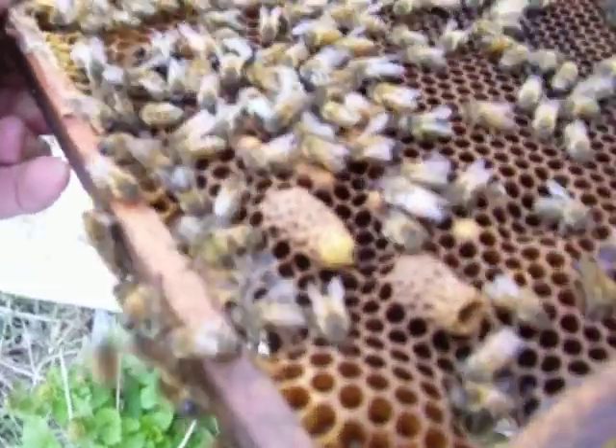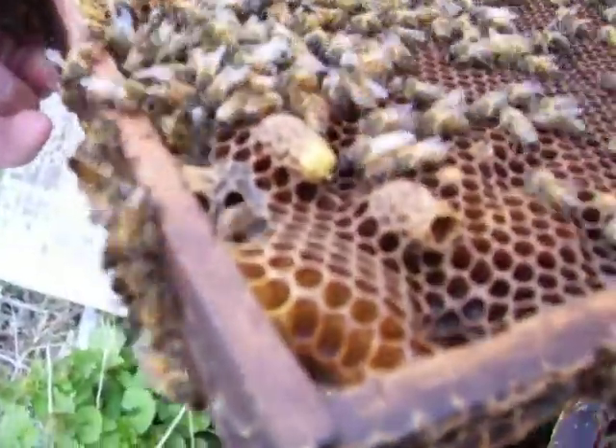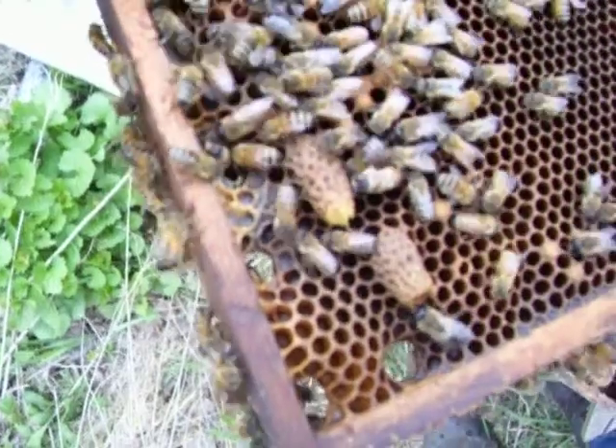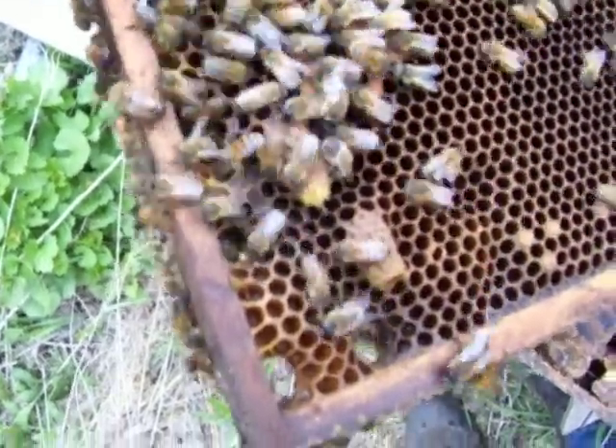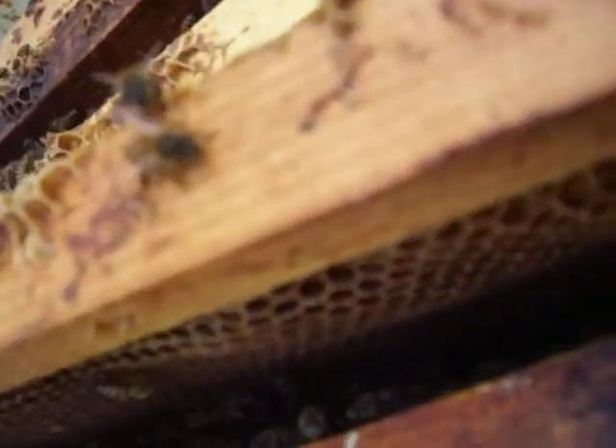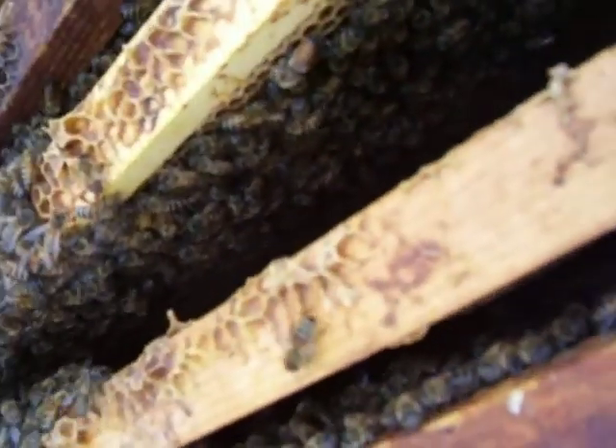They're awesome. You can see right in that one — that one's not open yet. Supposed to have some decent weather this week. Hopefully we'll get one made.